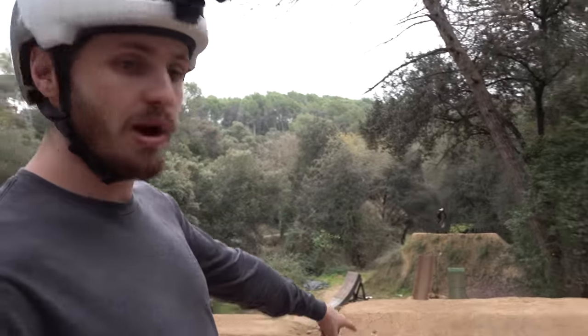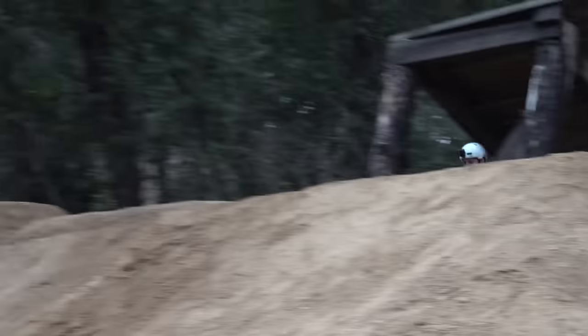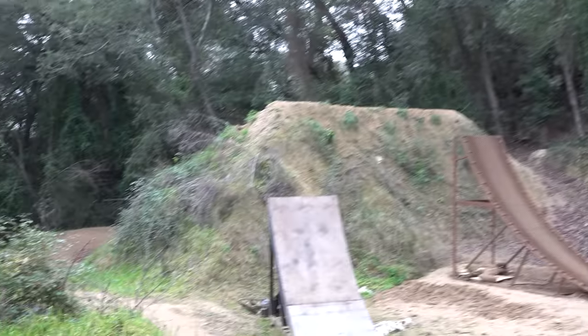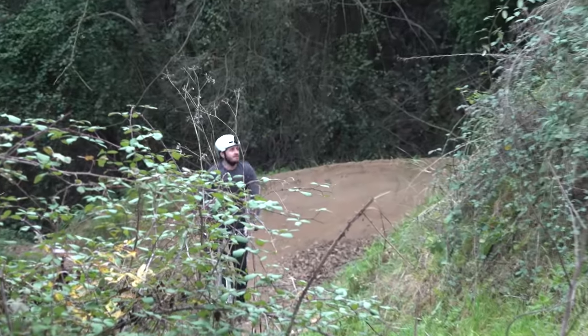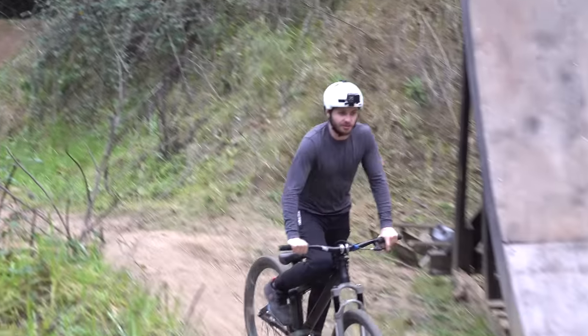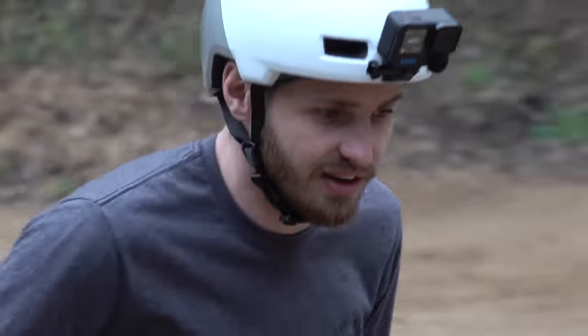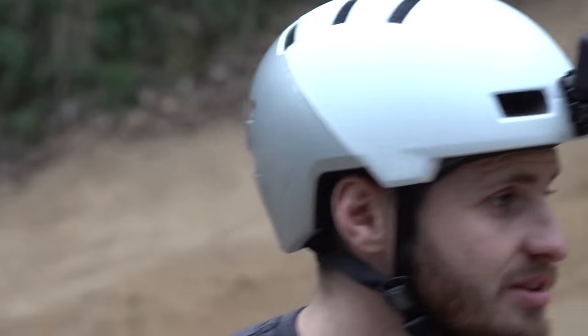We just stopped for a spot of lunch. People are already sending again but we're going to come over and ride this big line. There's a way bigger step-down into a massive lip — the bigger option at the bottom. I don't know the speed, going to find out. Wow — that's massive! The speed difference is insane compared to the other one. That's pretty mental actually — quite scary. I'll do a flip tuck and then see how I feel, maybe something else.